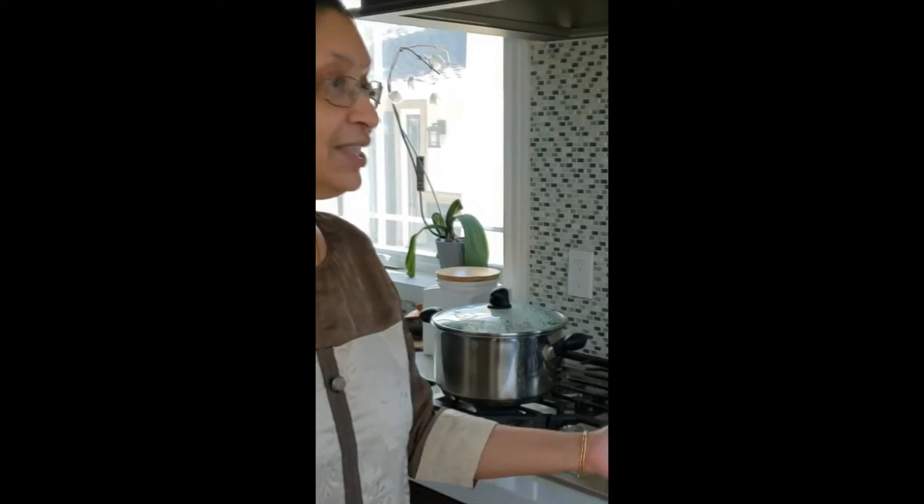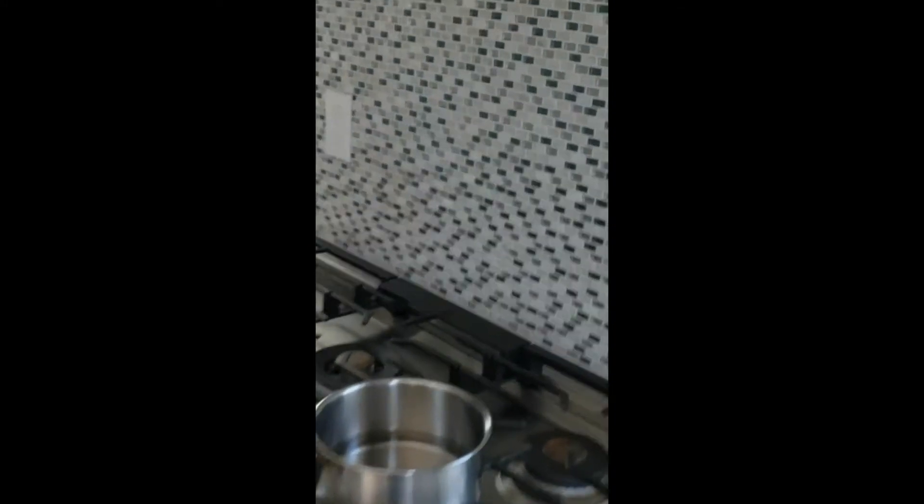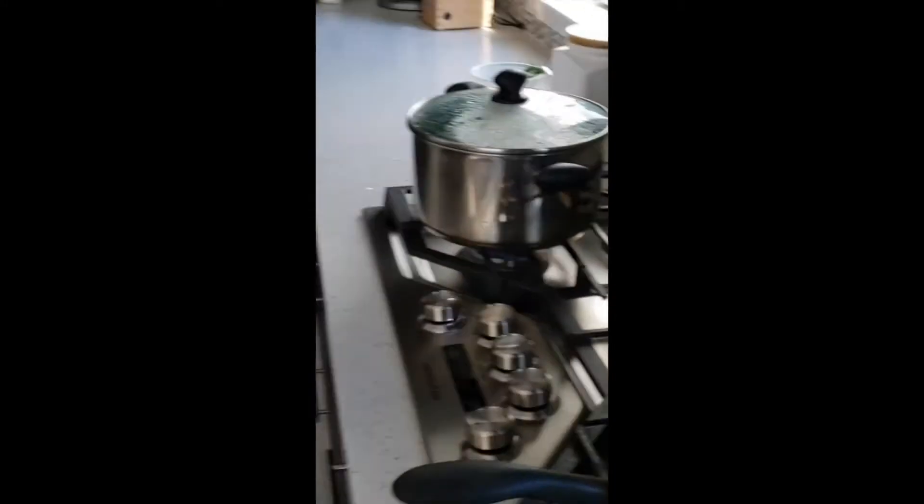Hello everybody, welcome to my Heart Healthy Cooking series. Today we are going to make ginger tea. It is not necessarily focused on heart, but it actually boosts your entire immunity - be it flu season or the corona pandemic going on. It helps to fight off different types of acute and chronic diseases, and it is very customizable. All my recipes are. So we'll get started.